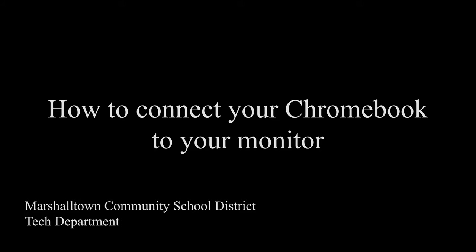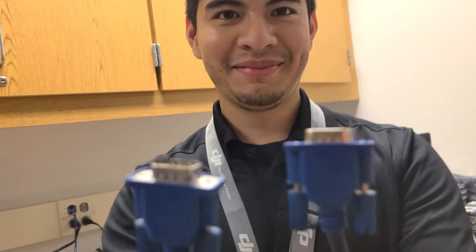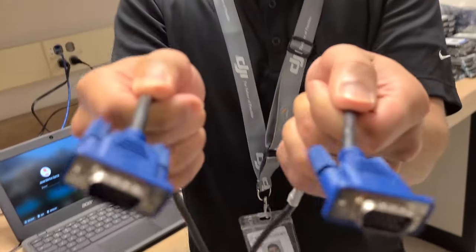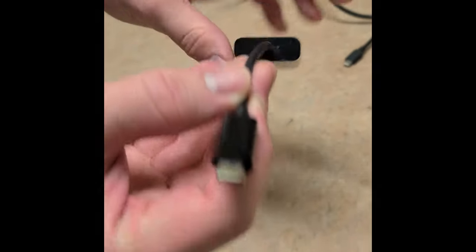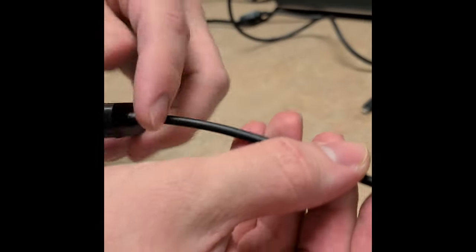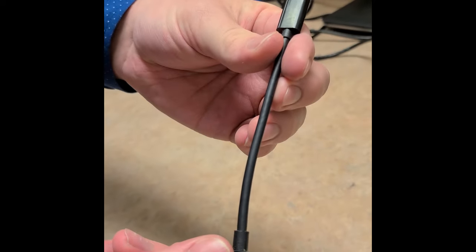First, here are the cables that we need. One, a power cable. Two, the video cable supplied with your monitor — VGA, which has a D-shaped connector with 15 pins. And third, a cable that converts from USB-C, the small curved rectangular port, to VGA.